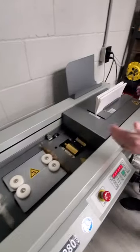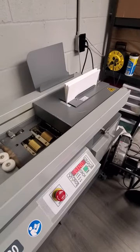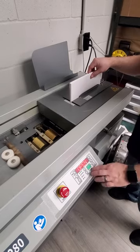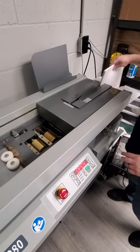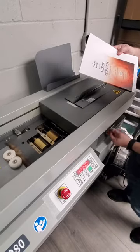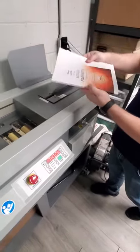Notches it a little bit more, puts it on, brings it up, plants it together. And you can dial in the cover adjustment to get it centered depending on the thickness of the book that you have.